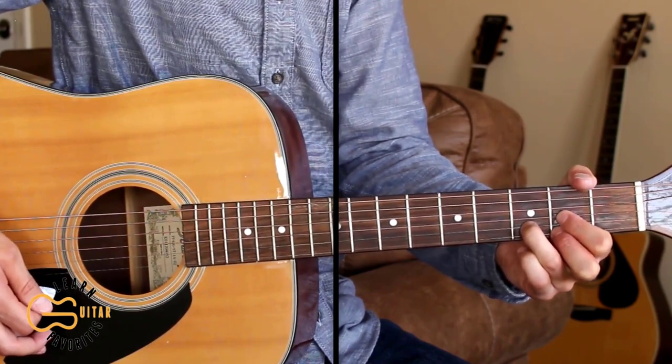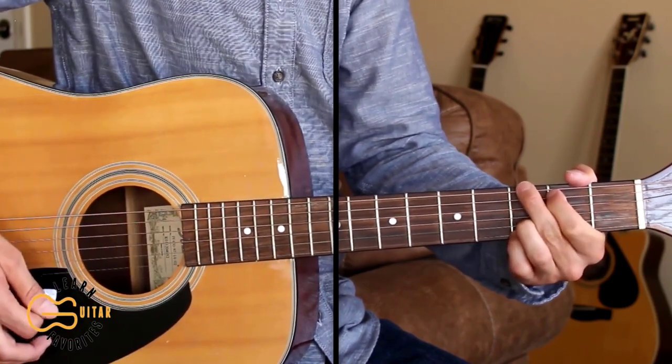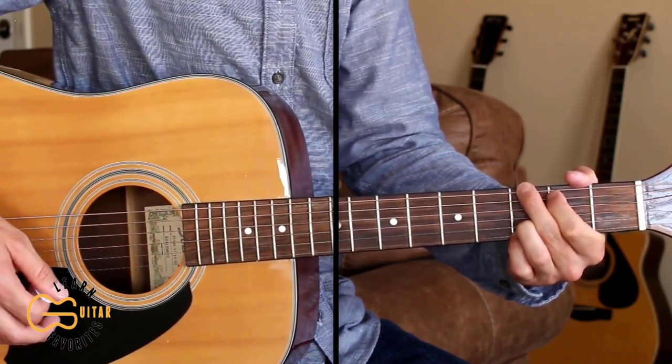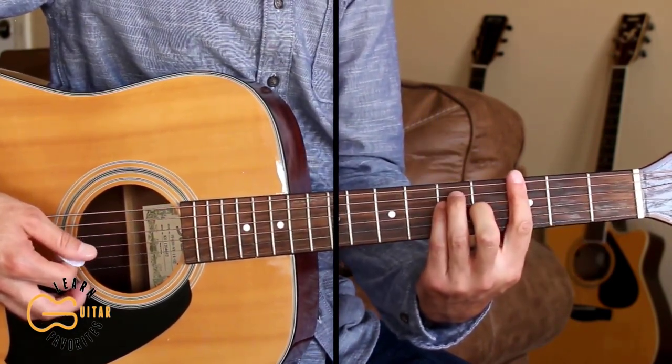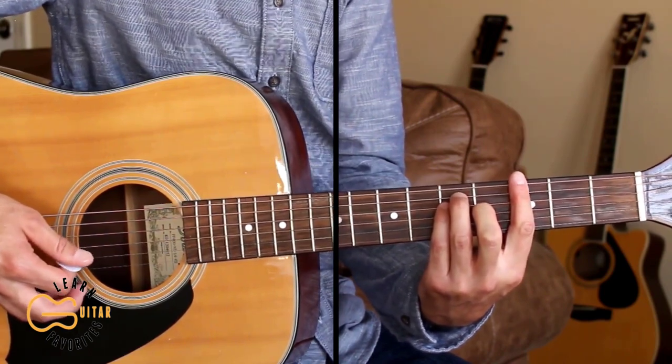We'll end on that D chord and go back and finish up the song with another chorus. Hopefully you're starting to get this one down — go ahead and play through the full thing with me. If you can't do the picking for the intro, just strum along.